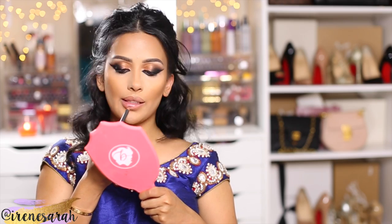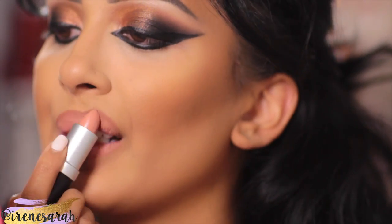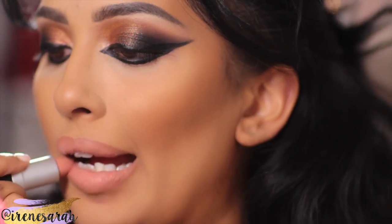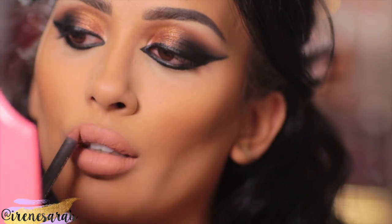Now for lips, I'm lining my lips with MAC Lip Pencil in Hover, which is my favorite neutral brown for my skin tone. My lipstick is Honey Kiss Me by Faryal Maktoum — I had to use her lipstick since I am doing a look inspired by her, of course.